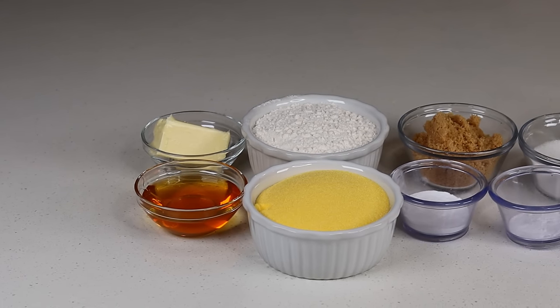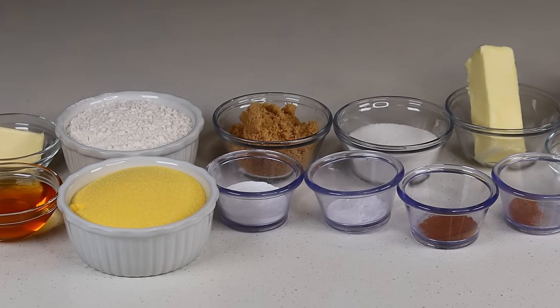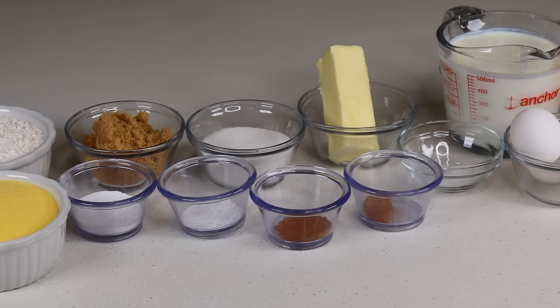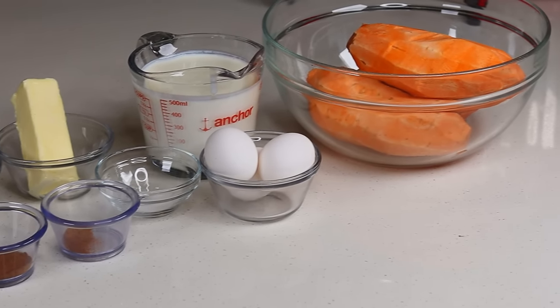Alright guys, here are the ingredients. I'm using honey, butter, fine cornmeal, flour, brown sugar, baking soda, baking powder, nutmeg, cinnamon, white sugar, more butter, salt, egg, buttermilk, and I'm using three sweet potatoes.